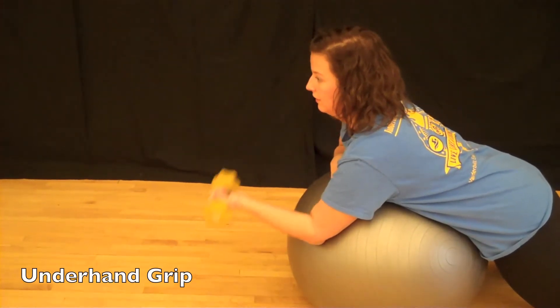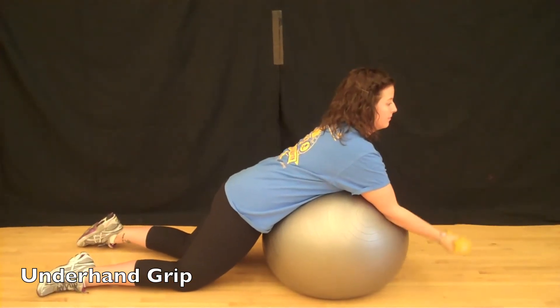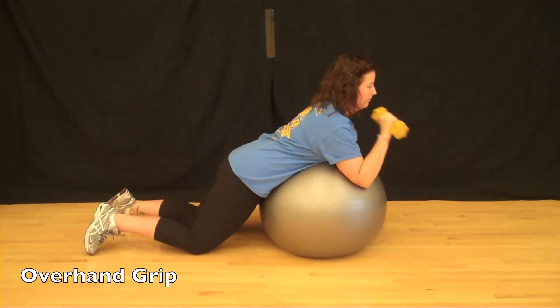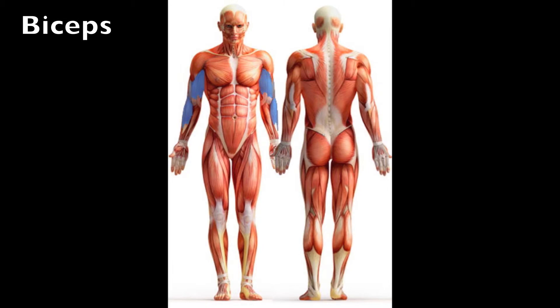Avoid using your shoulder muscles during this movement. Then switch to an underhand grip and perform the same movement. Switching grips will help to target the entire muscle being worked. The primary body part that is being worked during this movement are the biceps.